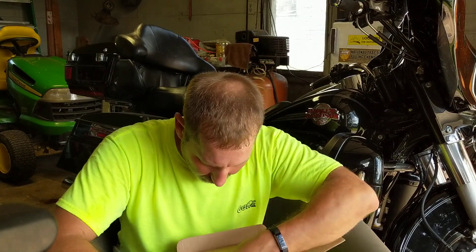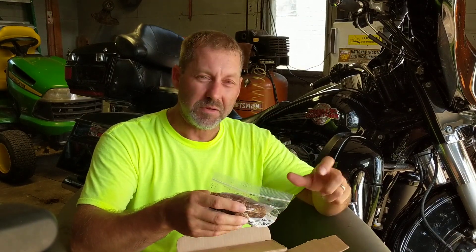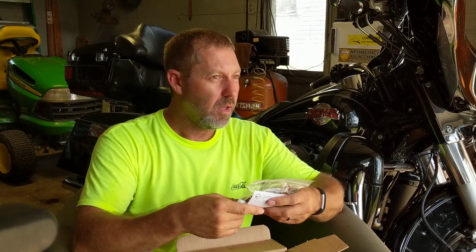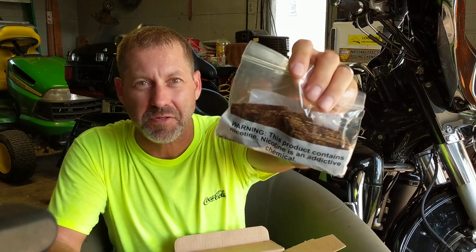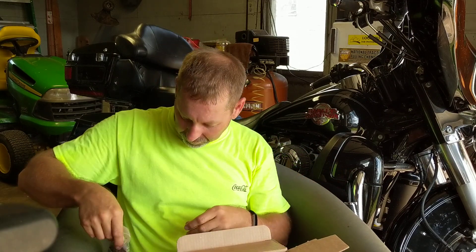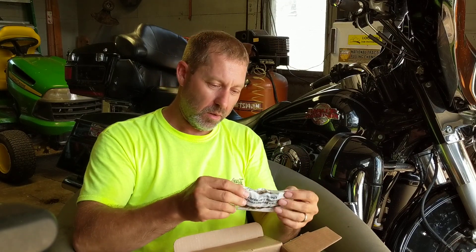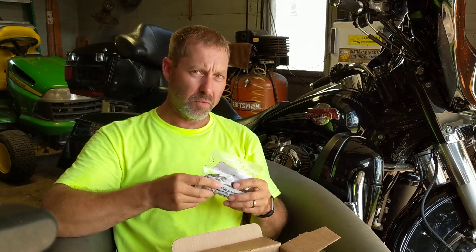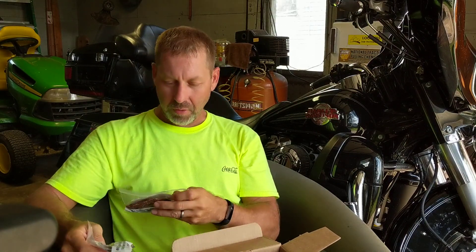From that pipe show where I got tickets and samples, I got Peter Stokkebye Luxury Navy Flake and loved it. I still have a little jar of it and had a couple bowls, so I got two ounces more because I love that stuff. I also read that Peter Stokkebye Luxury Bullseye Flake is a good one too, so I got two ounces of that. I don't think I've had it before, but if it's anywhere near as good as the Luxury Navy Flake I'm going to like it.